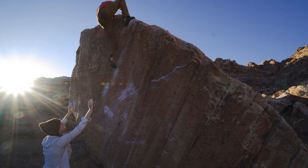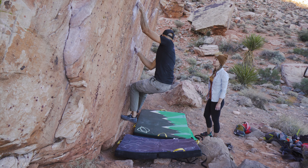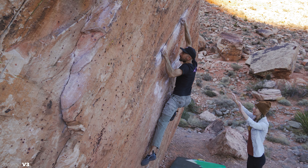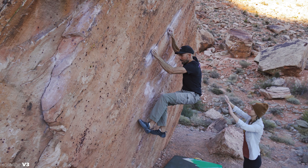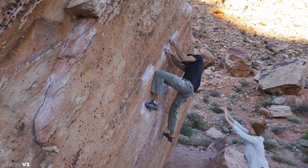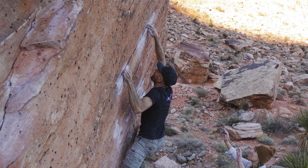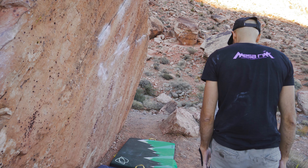That was super smooth, man. Good job. Let's give it a burn — come on Katie, we got to send this thing. After a go on the wall, I noticed the holds are a lot smaller than I thought they'd be looking at beta videos. But as long as you lean into it, I think we'll send it. Good texture, right? Yeah. What do you think, Katie? "It's all hard to me."